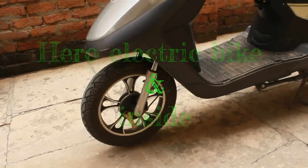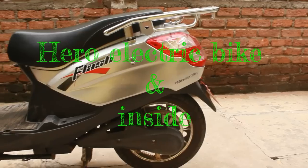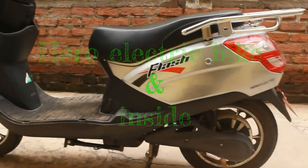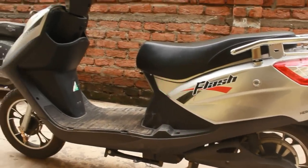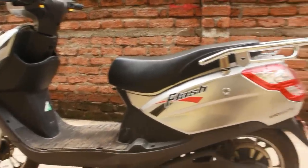Hello! This is a Hero Electric Bike and today I'm going to tell you about its components and how it functions. So, this is how it looks.